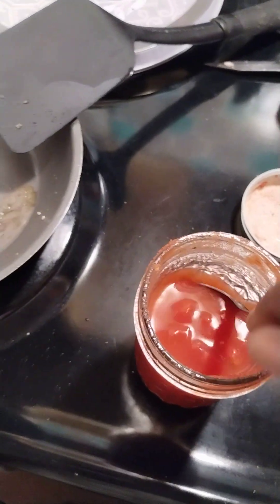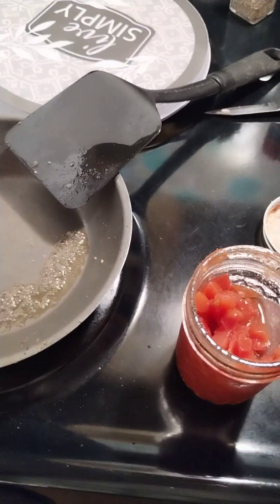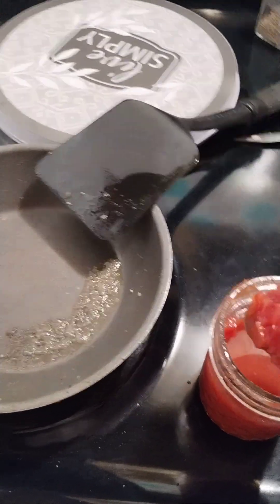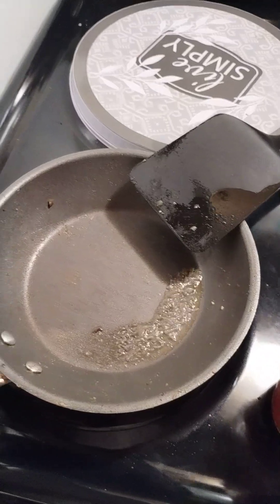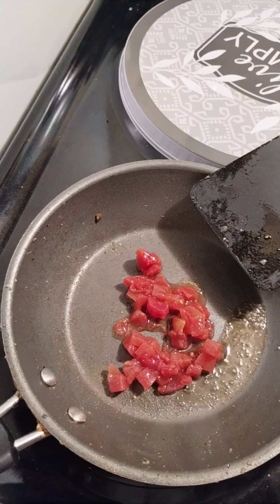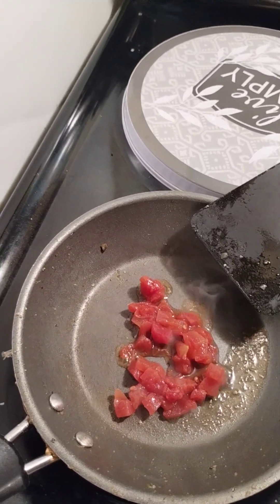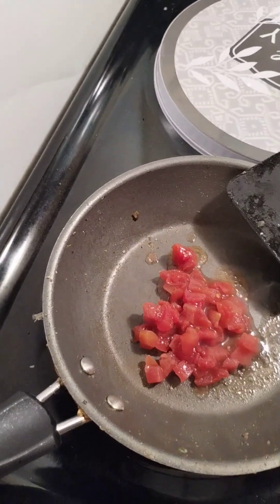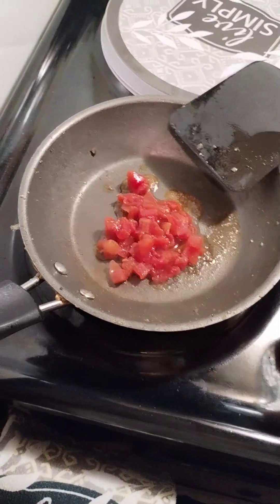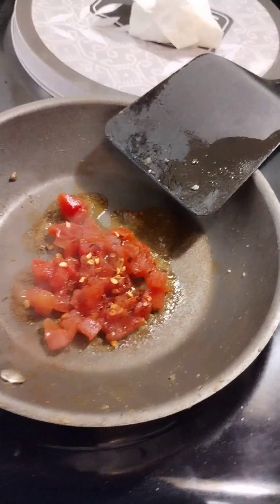These are some diced tomatoes that I opened. I love tomatoes — they're very good for you, and I actually can them myself. If you have some diced tomatoes you're using in a recipe and can't use them all, always put them in a mason jar. You can always come back for them later — they should hold in the refrigerator anywhere from seven to ten days.